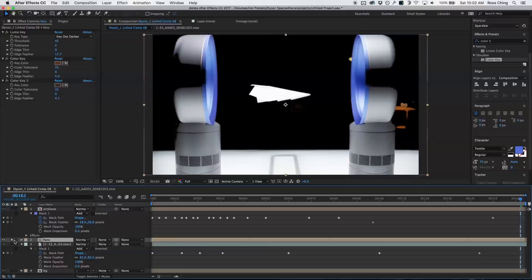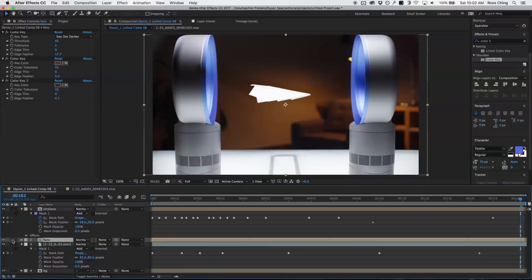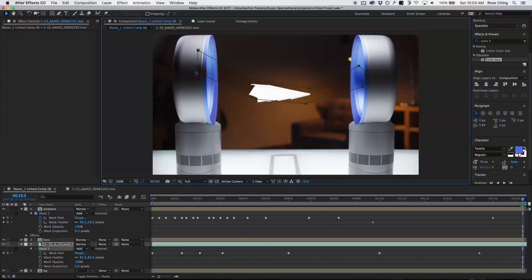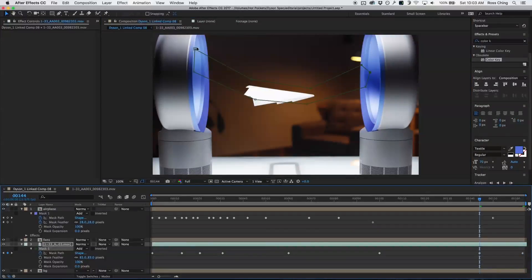That looks good. When I unsolo the fans I have this, which is good, but it still needs some more work because I can still see all the activity going on back there. Also my mask is going to need a little adjustment — you can see a little bit of my mask over in the fans, so I need to adjust it to stay off of the outside ring of the fans, which should be alright.